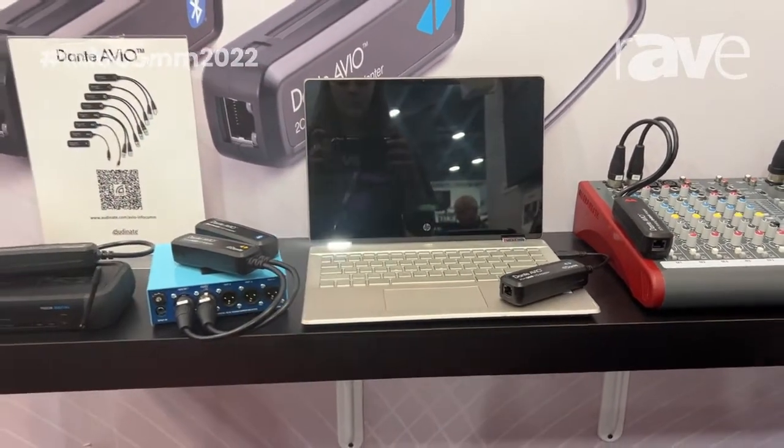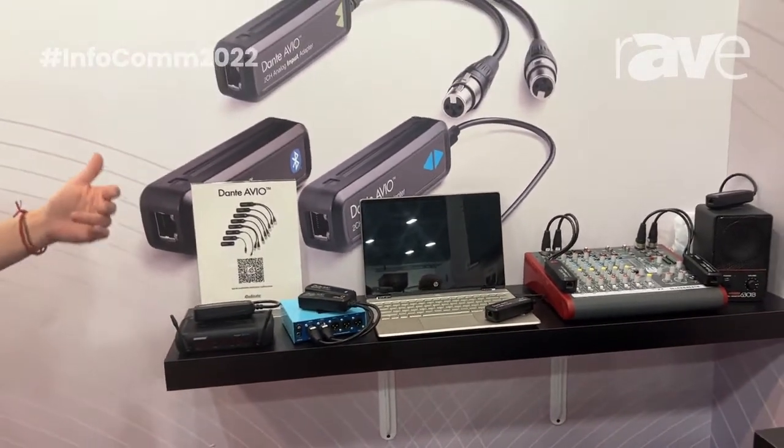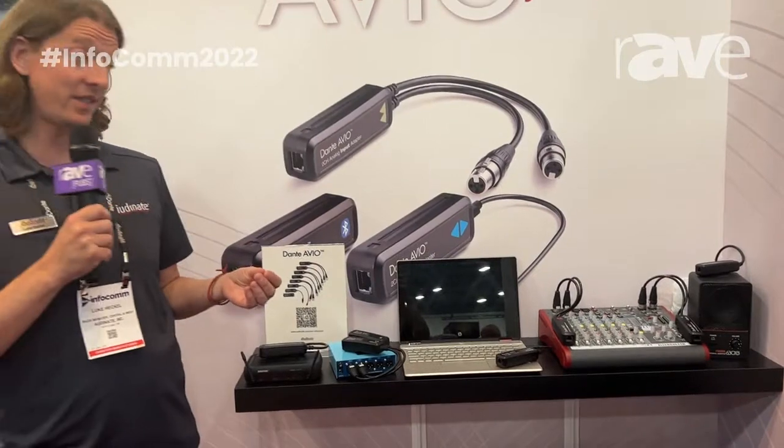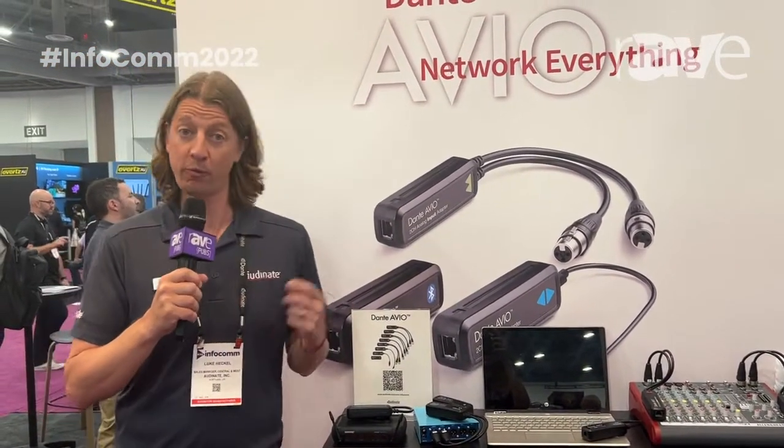So those are the Dante AVO devices, available for analog input and output, AES3, Bluetooth, USB, USB-C, as well as single-channel and two-channel devices. For more information, please visit Audinate.com.